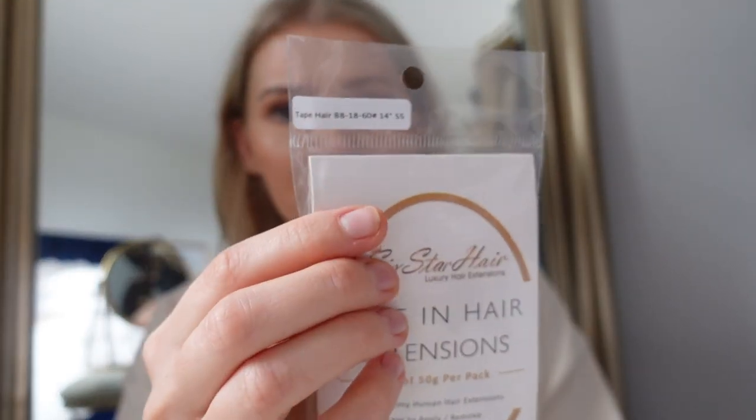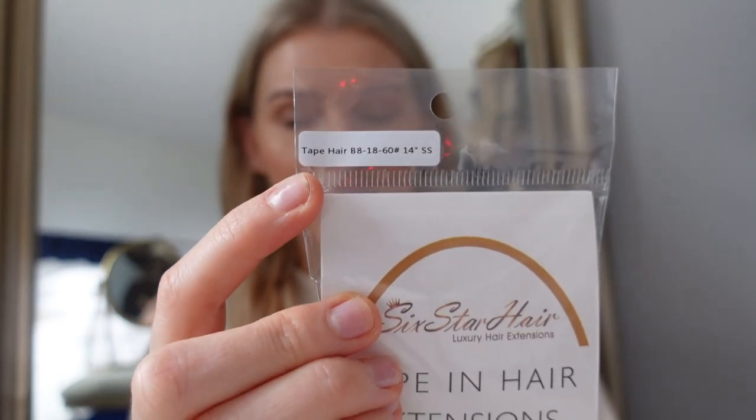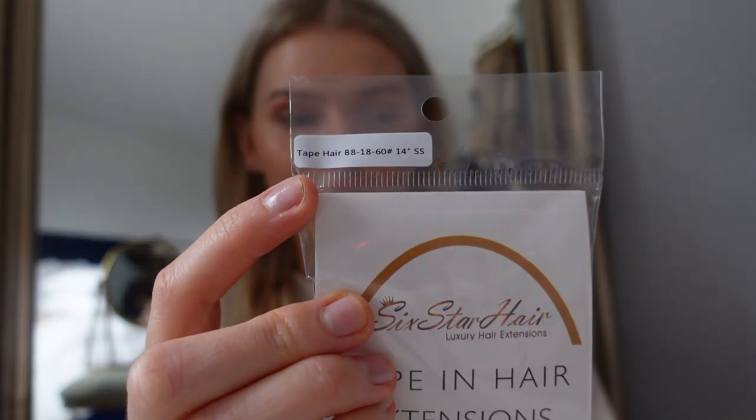I'm not sure how they'll be long-term, so I'll try to update in the description box. I've tried extensions before where I loved them and then a few weeks later they just matted up like a bird's nest and were absolutely awful. The color is B8 18/60, 14 inches. You get the tape-ins plus replacement tape, which is really nice. I'll link them down below as well.